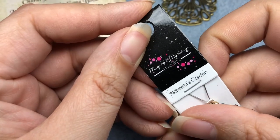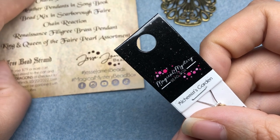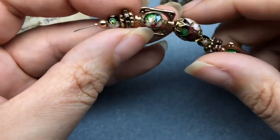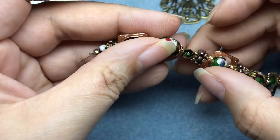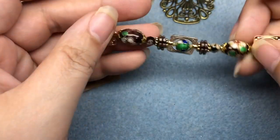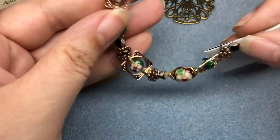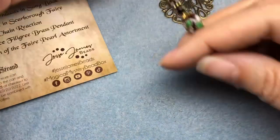Next, this one is Alchemist's Garden — a bead strand in Alchemist's Garden. It is gorgeous; it's got cloisonné on it — a lot of cloisonné, actually. Nine cloisonné beads, and then some bead frames, and then spacer beads. I think that's beautiful. You don't really see cloisonné too much because it's expensive, so those are really pretty.